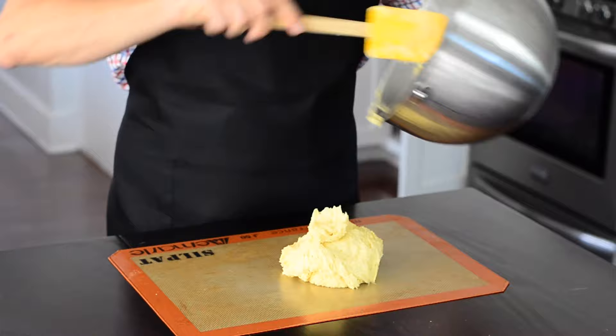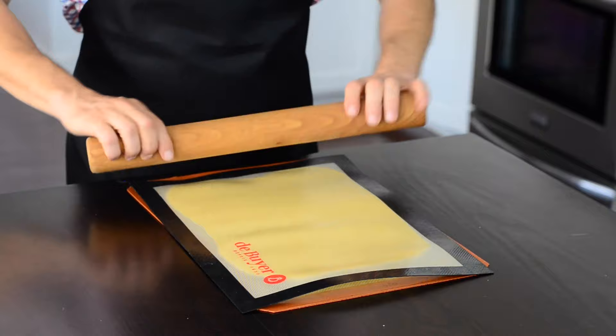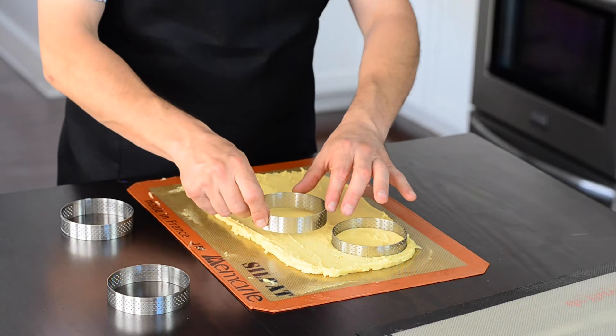Here's one thing I do not recommend: following the recipe at first, I used two silicone mats and a rolling pin, but as I was not able to see the dough, I spread it too thinly. Here's a better method to control the thickness — only use one silicone mat and spread using a spatula. Then, using tart rings, push down each ring onto the dough.